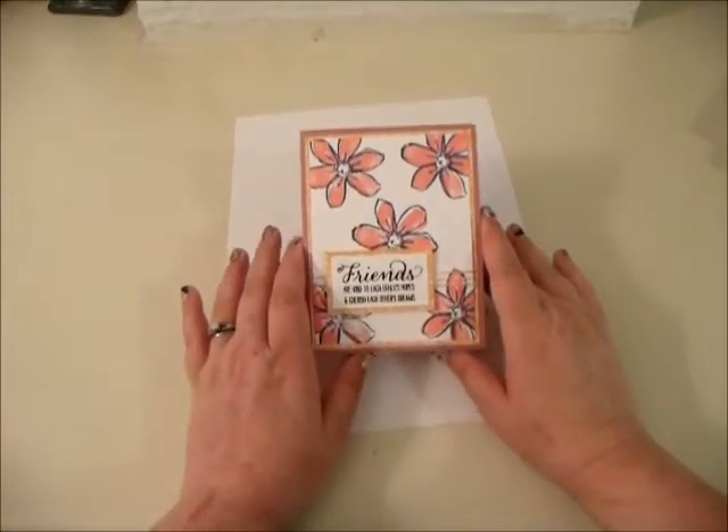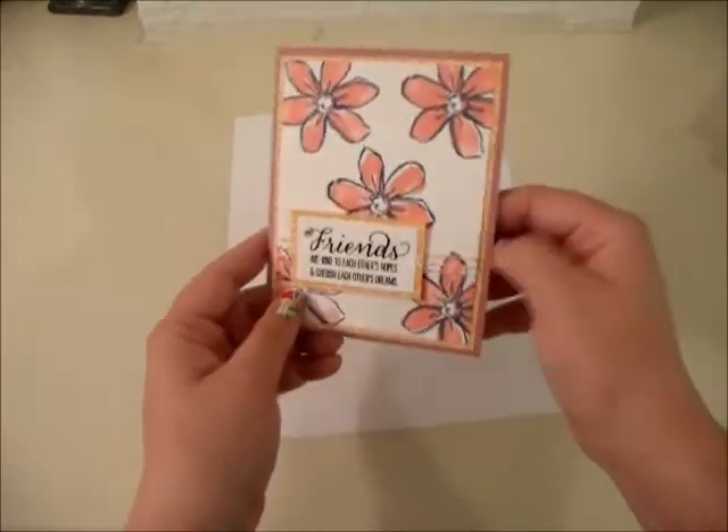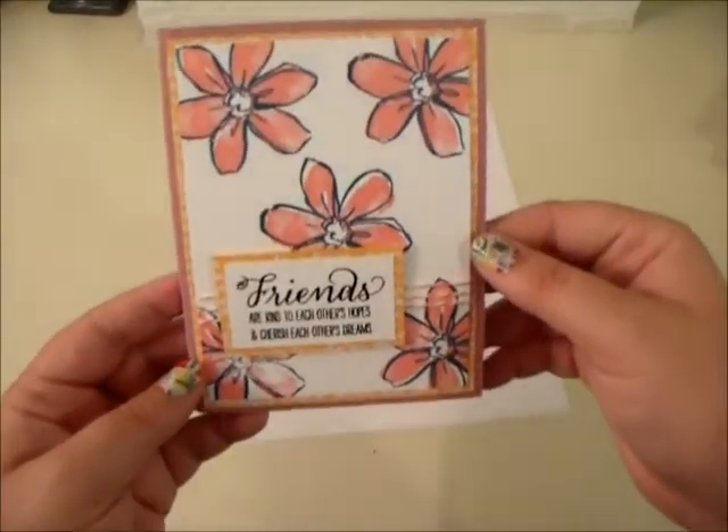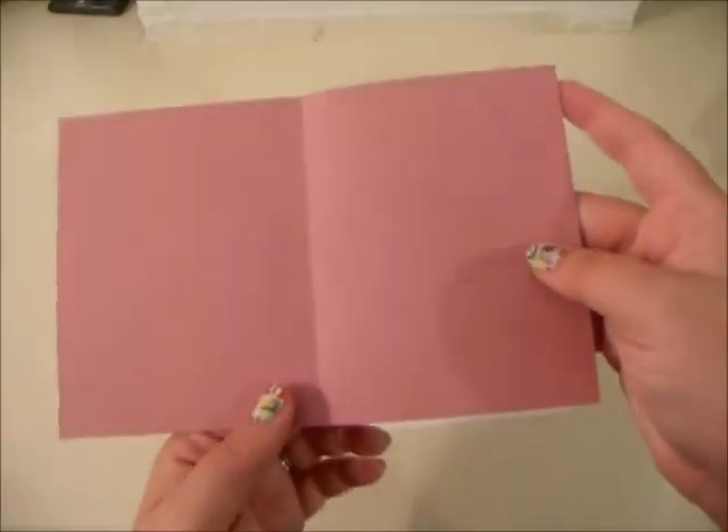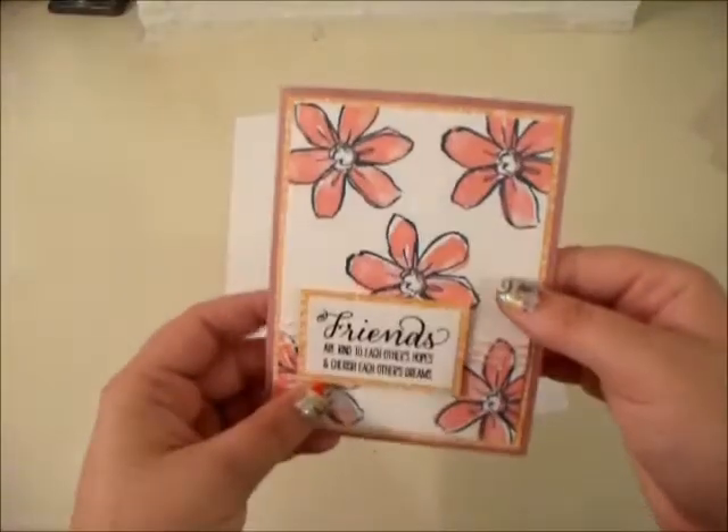Hey guys, I have a fun project for us today — another card. This is what the card will look like when it's finished. It says 'Friends are kind to each other's hopes and cherish each other's dreams.' It's really pretty. I'll show you the finished product so we can see what we're going to get.